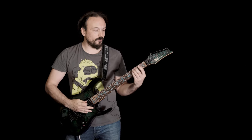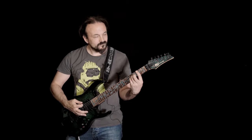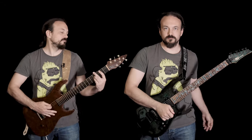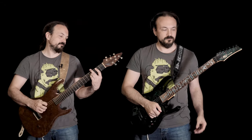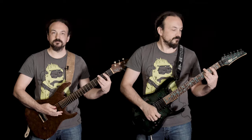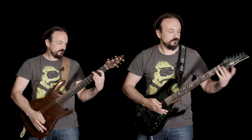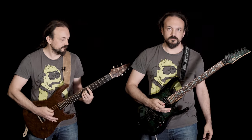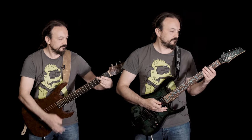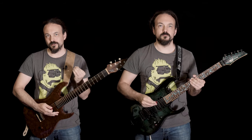So here's a Bsus2 chord for you. Here's some more power chords. Here's a standard heavy metal riff on the low strings.